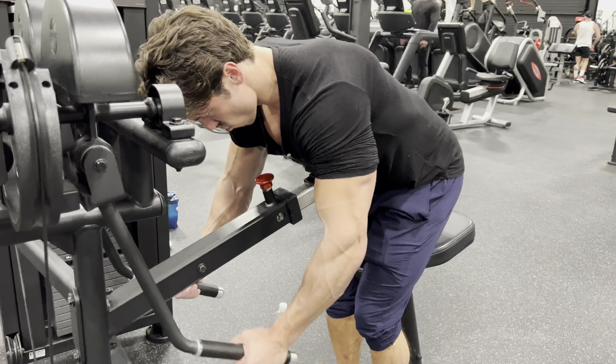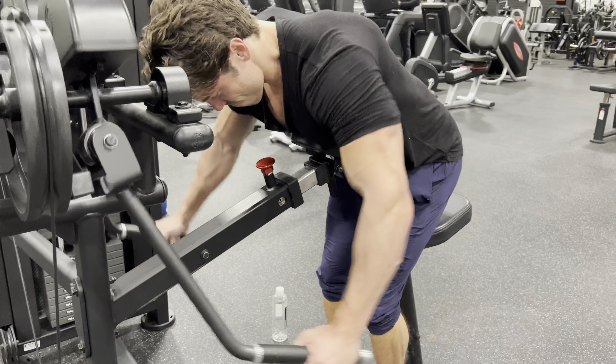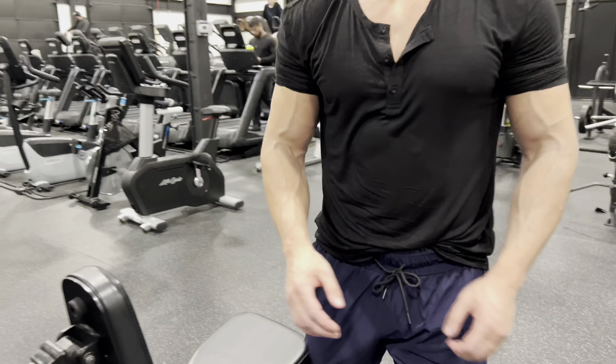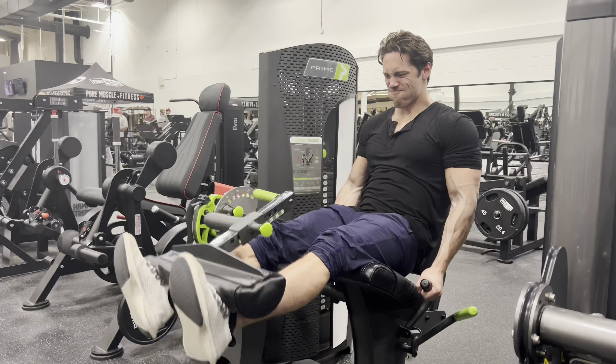I might not be lifting quite as heavy as I have in the past on incline and barbell. I've been lifting since I was 13. My strength really peaked on some movements at like 28-29. So now I'm just trying to have fun, lift two days a week, and keep the strength around the same and just enjoy it.